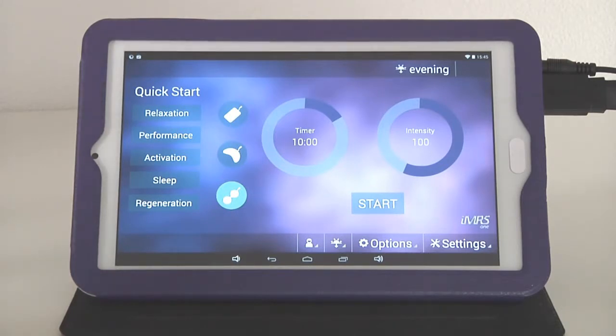The reason the quick start programs only work with the whole body mat is that all five programs have an impact on the entire body, so it's necessary to expose the entire body to the pulsed electromagnetic fields.